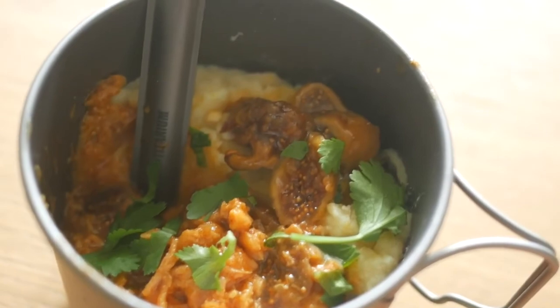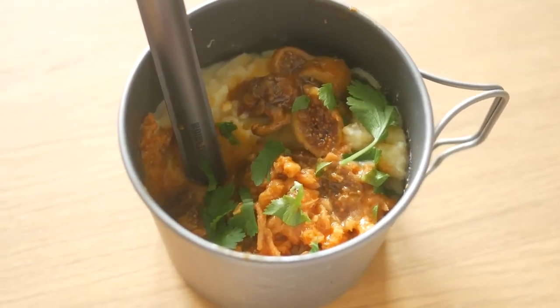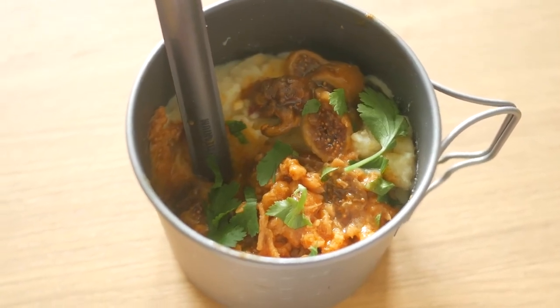If you want to make this recipe more calorie dense, you can add some old cheddar cheese. As always, thanks for watching and if you liked this video, subscribe for more.